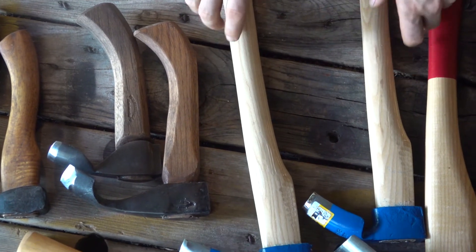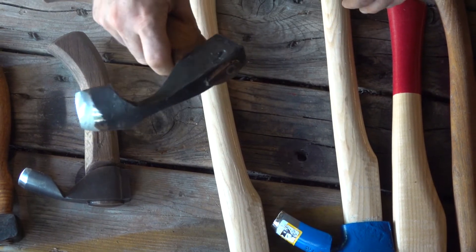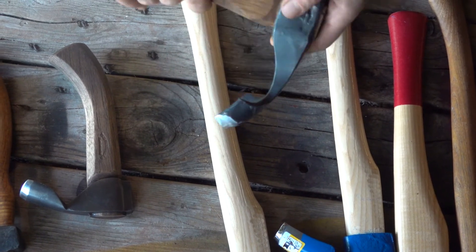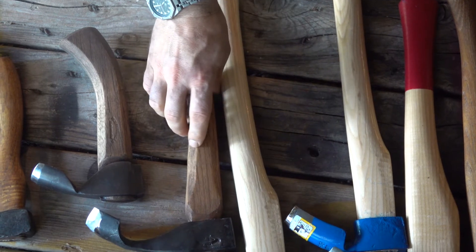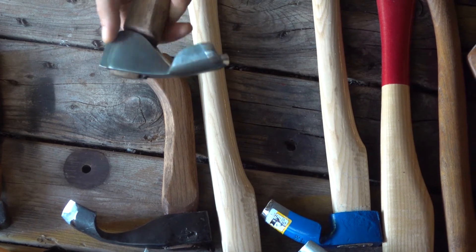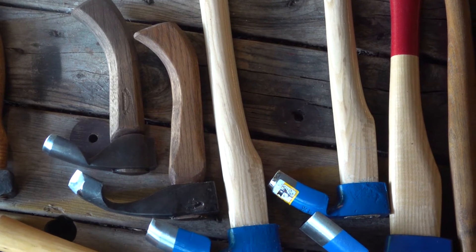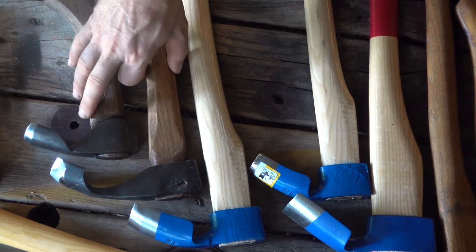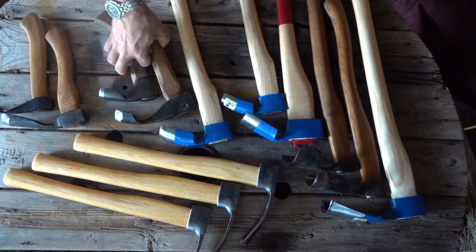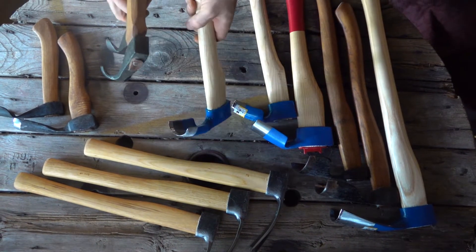The ones I'm going to be focusing on to demonstrate the difference between inside and outside bevel are the Seven Pines Forge adzes. This is his more standard model, and then he's got his smaller spoon model, which is actually forged out of stainless steel — a little bit different. I'm going to bring primarily the Mueller and these two Seven Pines over to a block of wood, because this is what we're really going to focus on: the difference between inside bevel and outside bevel.